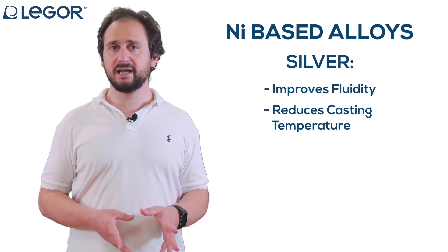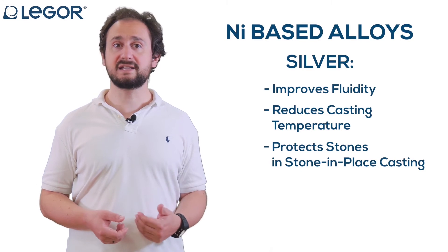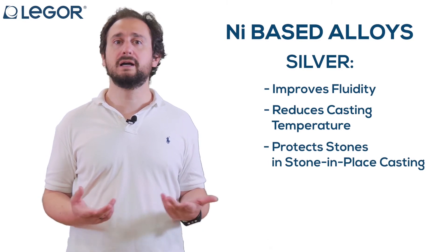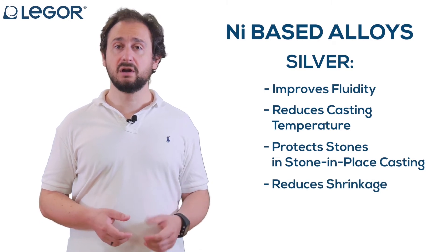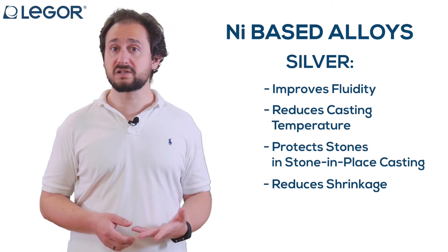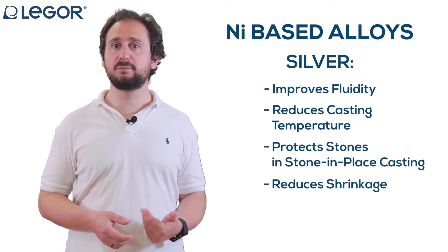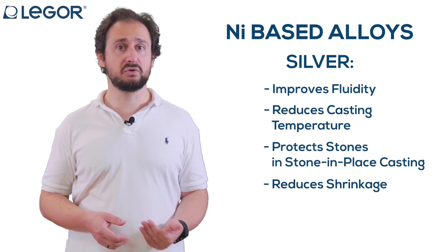Its main benefit is protecting the stones during wax-set casting — what we call stone-in-place casting. Silver addition reduces the dimensional shrinkage of the alloy during cooling, which avoids excessive pressure on the stones and the inherent risk of stones cracking.